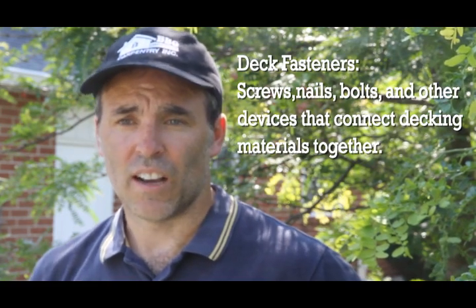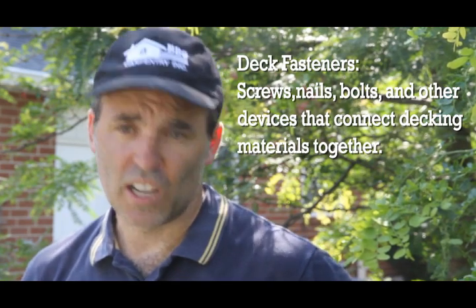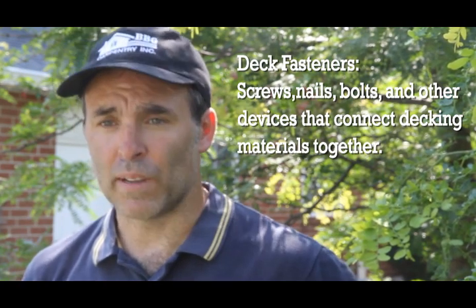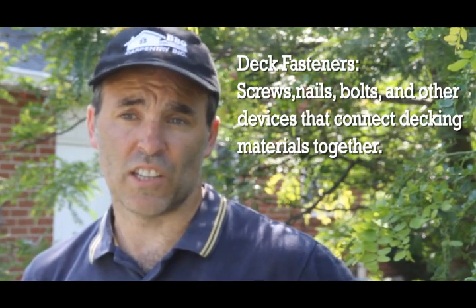One of the key things is what type of fasteners are you going to be using? Are they compliant with pressure treated lumber? Are they corrosion resistant? ACQ? Are they hot dip galvanized? You need these fasteners to stop corrosion and make your deck last a long time.